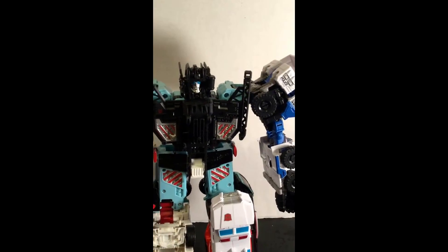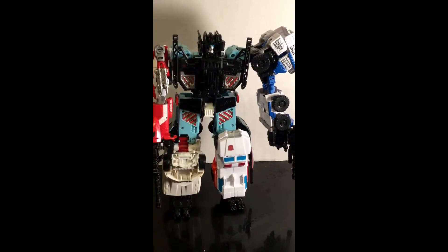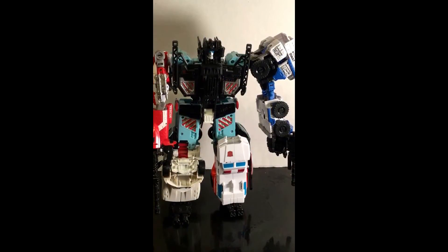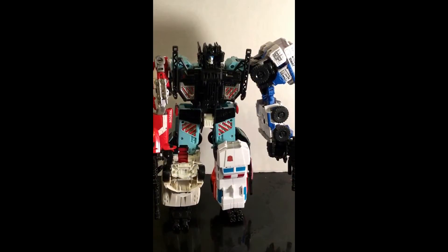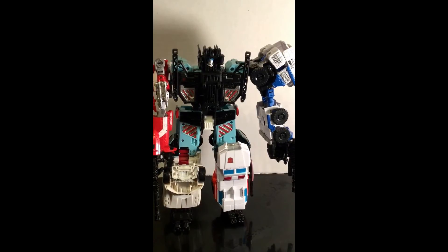It's basically almost the same style as the original G1 Protectobots, which is cool to see. They are bigger than the original ones, of course, and they're at a price point where the arms and the legs are about $17 a piece, and the middle one is about — it all depends where you go to.